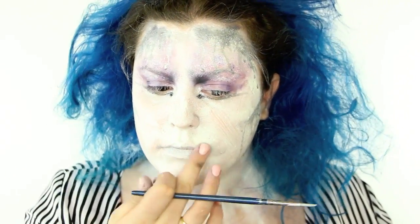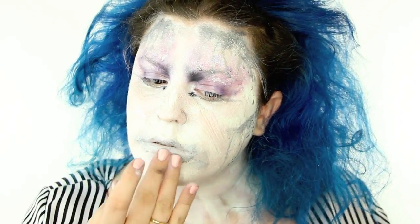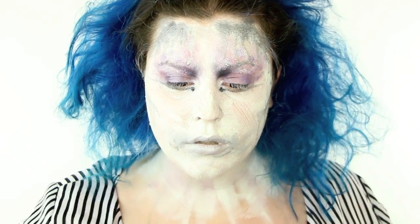I also did this on my mouth, but for my mouth I took my fingers and was really moving it around. I wanted it to resemble a clown mouth, and clown mouths are usually large so I brought it out pretty far.